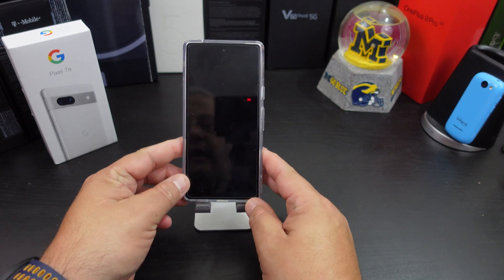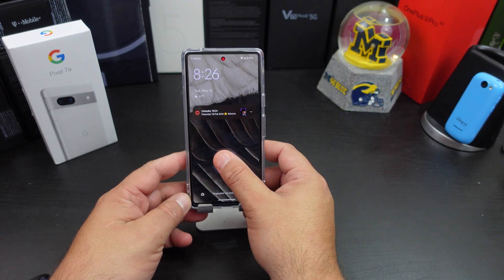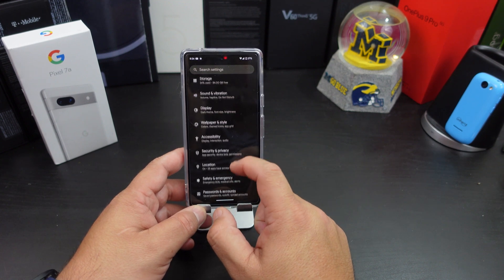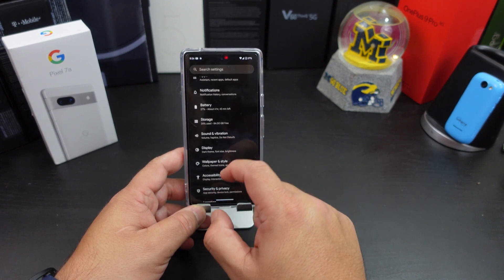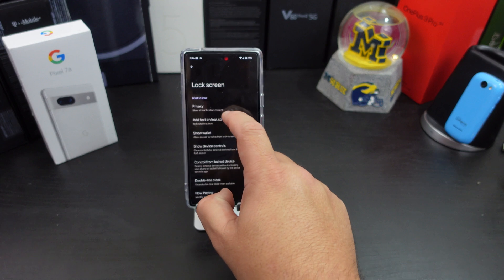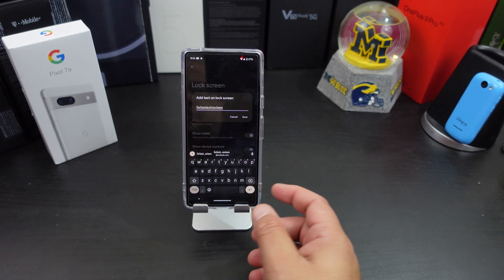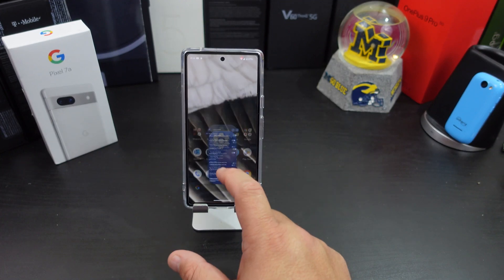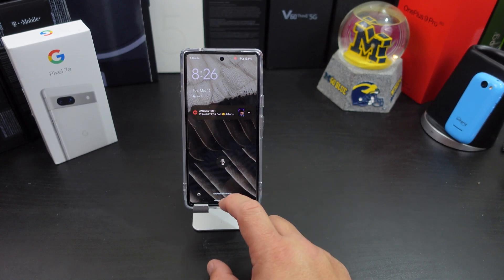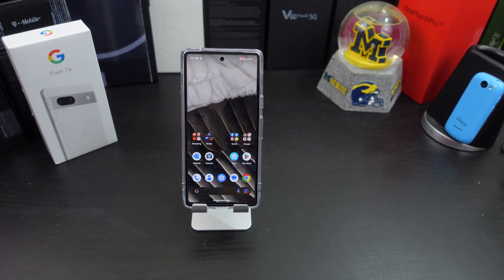Number four: on my lock screen you can see I have 'Ford's Tech Reviews' at the bottom. You can put anything there — an email address or a contact number, just in case you lose your phone. Go to Display, then Lock Screen, and it says 'Add text on lock screen.' Type in anything you want, hit save, and it will show up on your lock screen at the bottom. Pretty simple.